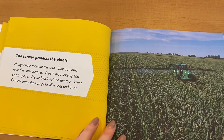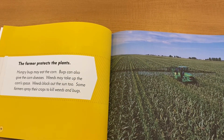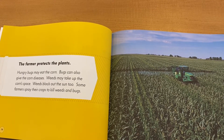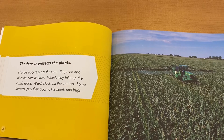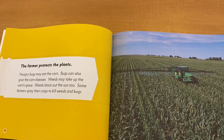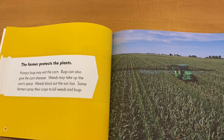The farmer protects the plants. Hungry bugs may eat the corn, and bugs can also give the corn diseases. Weeds may take up the corn's space and block out the sun too. Some farmers spray their crops to kill the weeds and the bugs.